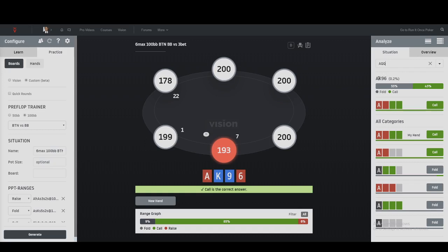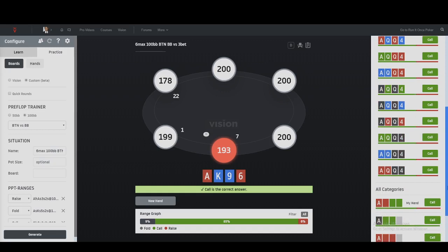With ace-queen-queen-four, my assumption before typing in the four is that the rainbow ones will be folded. We're about 76 blinds deep, which is effectively close to 100 big blinds. Ace queen queen four - my assumption is I'll be calling 100 percent because the four is connected to the ace, so there's some connectivity. It seems like it's a 95 percent call, and when it's double suited you can go ahead and three-bet this. This is purely a frequency three-bet - ace-queen and queen-four have the same suits so both suits will be good.